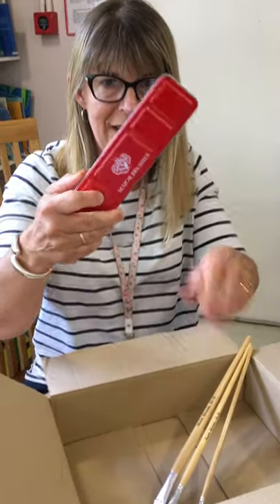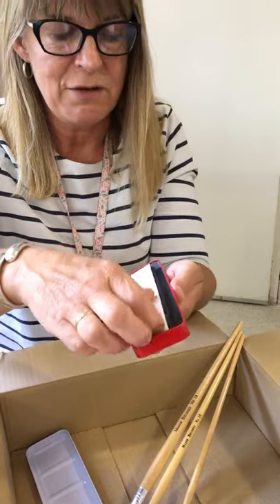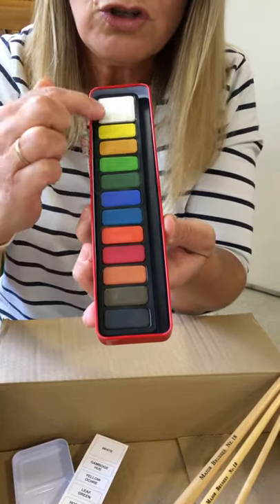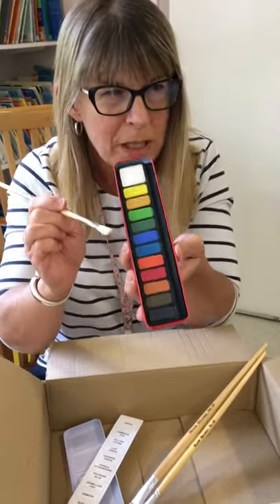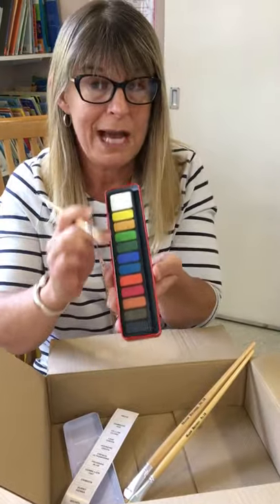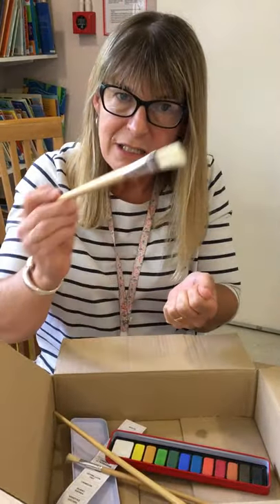But the most exciting thing in your pack is paints. These are special paints because they're called watercolour paints. Should we open them up and have a little look? Look at all those colours that you've got. You can choose to use any of these colours. You need just a little bit of water, then you put your brush in the water and you can make colours. I'm going to do another YouTube video to show you how to use this properly, and I've sent an email to your mums and dads to explain how to use this really well. You could use these and make an amazing painting, or put them in some water and do some painting outside.